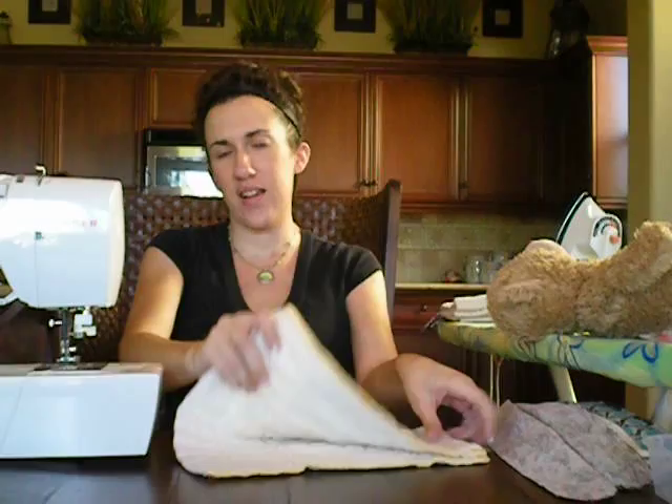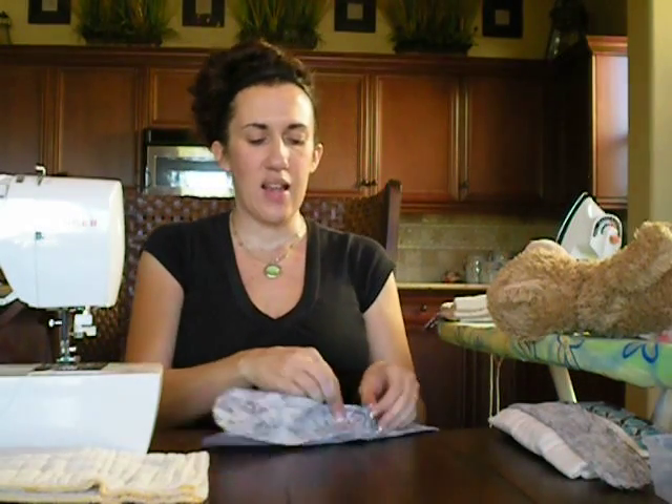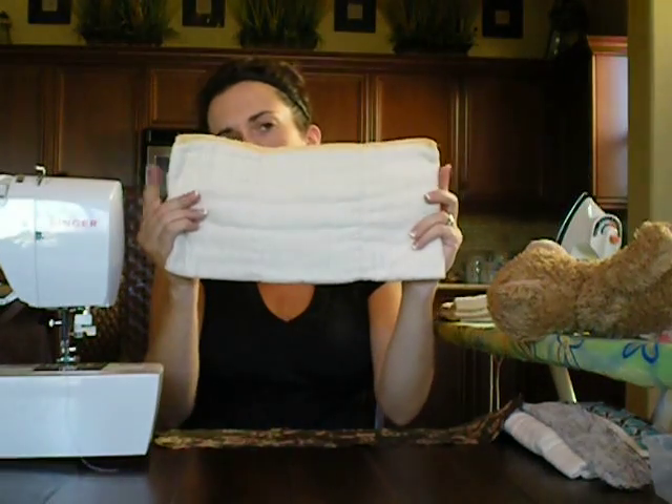First thing you're going to want to do is collect all your supplies. You're going to need a pre-fold diaper — just make sure that's already prepped. You don't want a brand new pre-fold that hasn't been prepped for your project, so make sure that's prepped and ready to go. You're going to need a piece of fabric cut into the designated size: about 4½ inches wide, and the length will depend upon the width of your diaper — make it about 3 inches longer on each side than the pre-fold is.